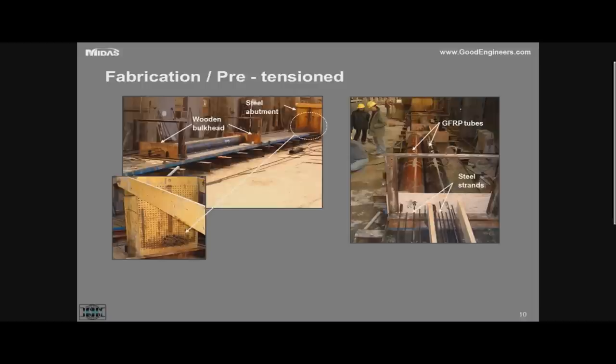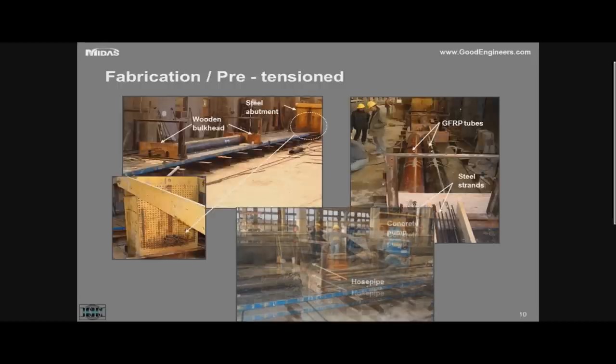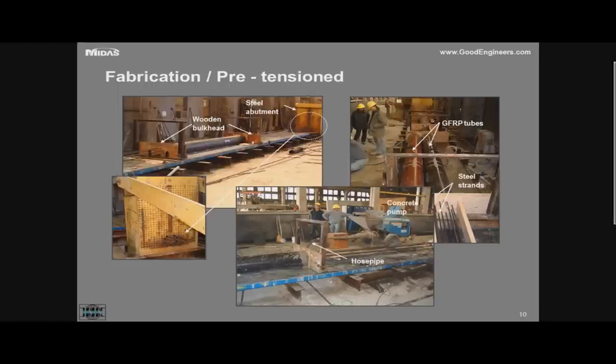In terms of fabrication, we went to a pre-cast plant to simulate exact production conditions. This is the pre-tension process: we place the strands between the abutments, then insert the fiberglass tube with bulkheads at each end. We have a small access hole to pump concrete into the tube — that is the easiest way to ensure the tube is completely filled. Once concrete starts coming from the other end, we know the tube has been filled with pressurized concrete. We may also use an expansive additive or low-shrinkage cement.